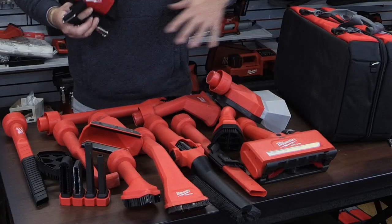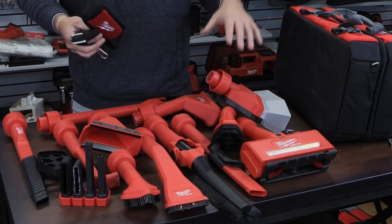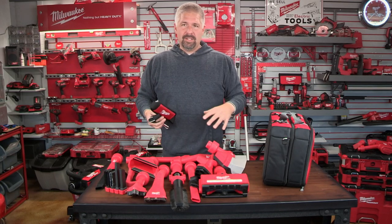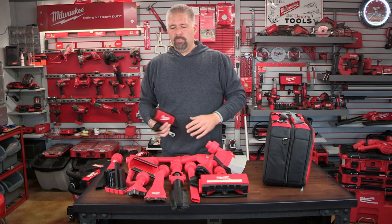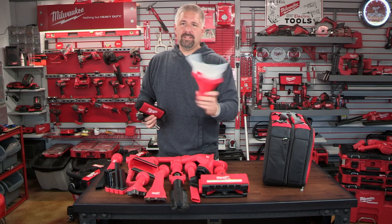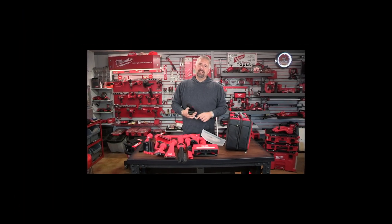We're going to go over the attachments in another video — probably split into two or three videos because it's overwhelming with these attachments. We'll probably do one for crevice tools, one for floor attachments, and another for miscellaneous attachments like the dust collector for cutting drywall. If you like this video, you know what to do. Subscribe if you're not subscribed. I'm Philip Bridges and I will see you guys on the next one. Peace out.